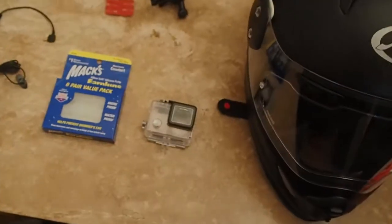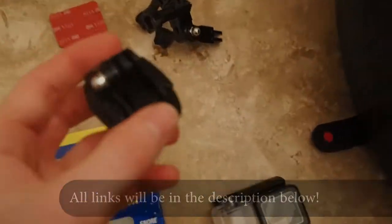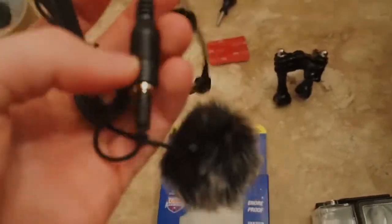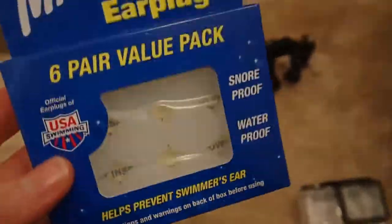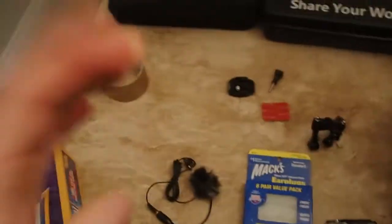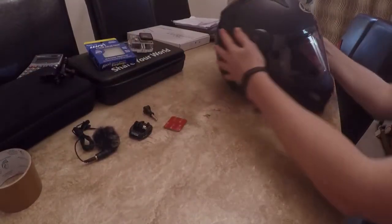First thing you need is a helmet and a GoPro — or the equivalent with a waterproof casing, especially in the UK. I'll link everything in the description below. Depending on how smooth your helmet is, you may not need as many connectors as me. You'll also want an audio connector, a fluffy windscreen, earplugs — which will save your GoPro's life — and some tape. Right, so we can chuck this to the side and focus on the helmet.